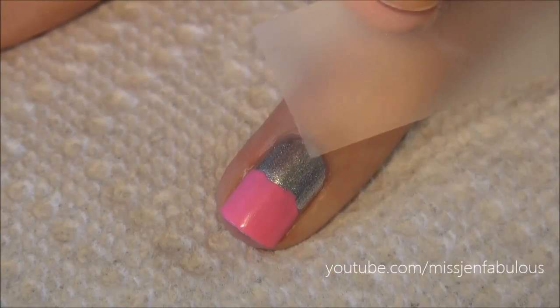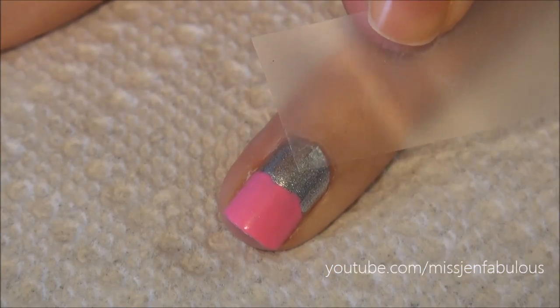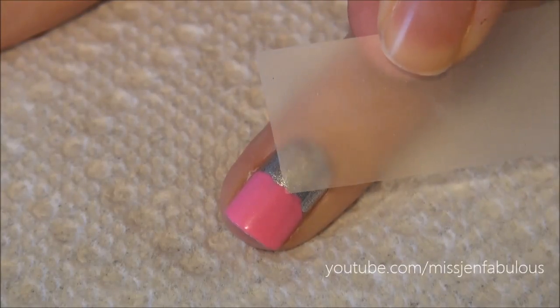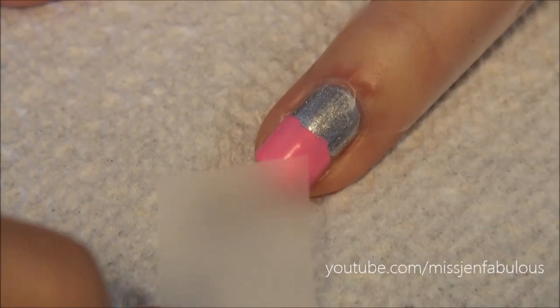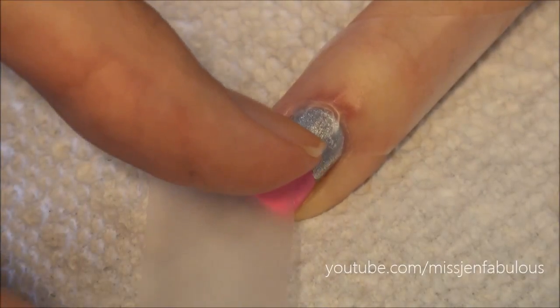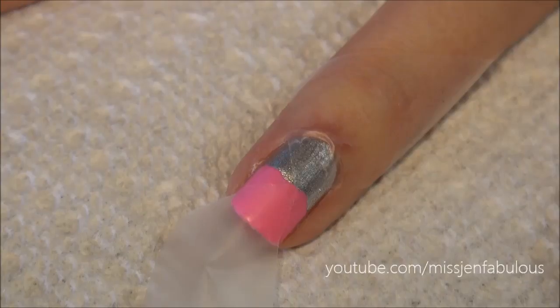You're going to take some regular scotch tape. When you peel the tape off the dispenser you get these jagged lines, so you want to make sure to take a pair of scissors and cut that off. Then take your first piece of tape and place it onto your nail right where the two colors meet up, at a diagonal. Do the same with the second piece of tape.